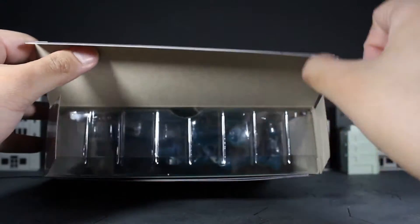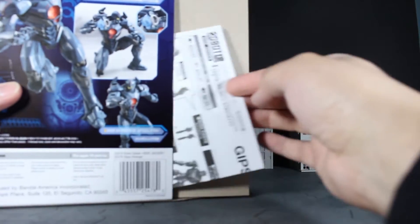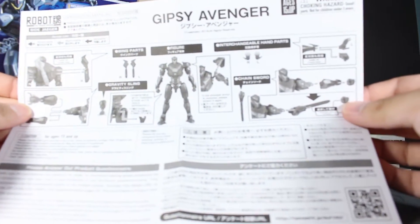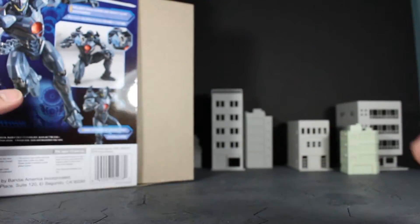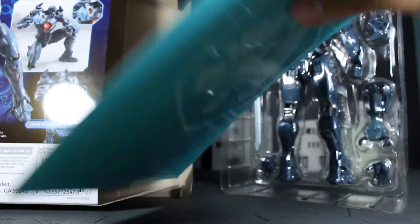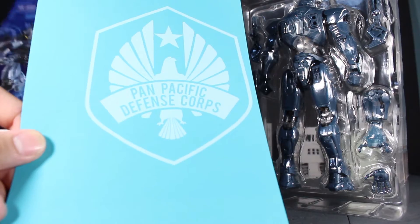We have some instructions as to how to remove things — these are gonna come in handy because I actually don't know how this Jaeger works. You get a lot of instructions that'll be very helpful moving forward. Let's pull her out. There's a backdrop in there — that's pretty cool, check it out: the Pan Pacific Defense Corps. Really nice.